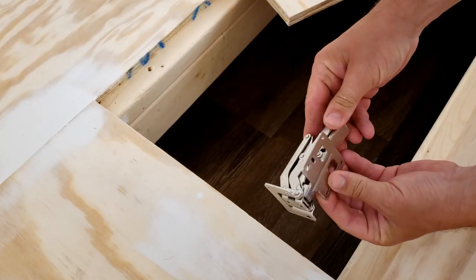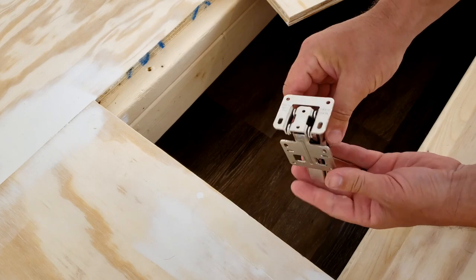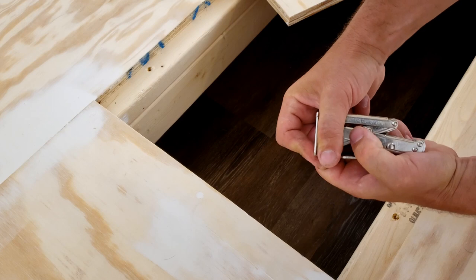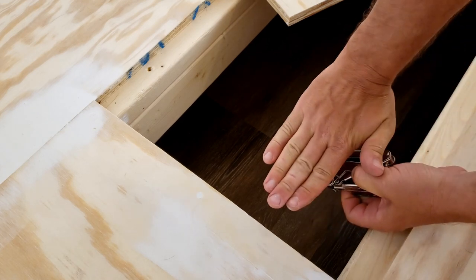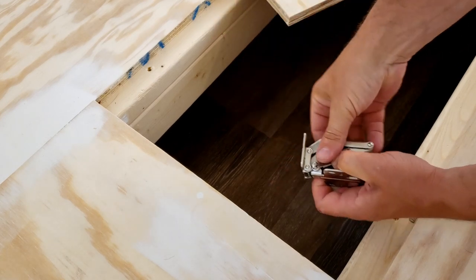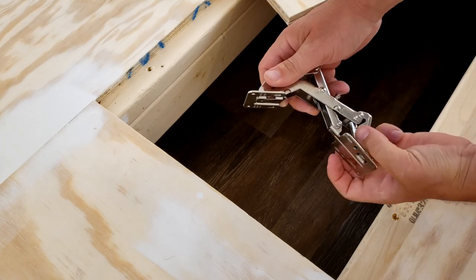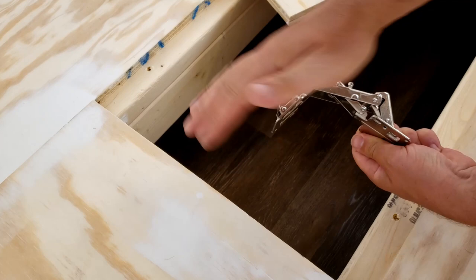What I have here are some flush mount trap door hinges. Basically these mount in here like that, and as they open up — they're kind of tight — they lift the door away from the hinge joint and then up. That allows it to open just like that. You can also adjust how far it opens so it doesn't fall all the way back.